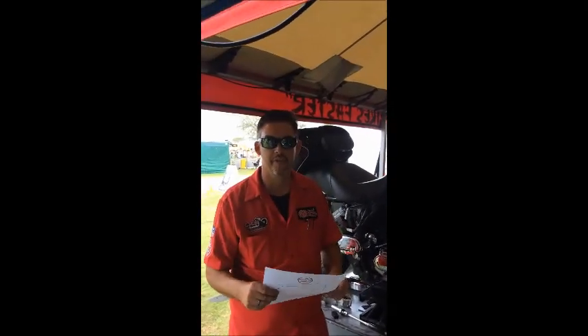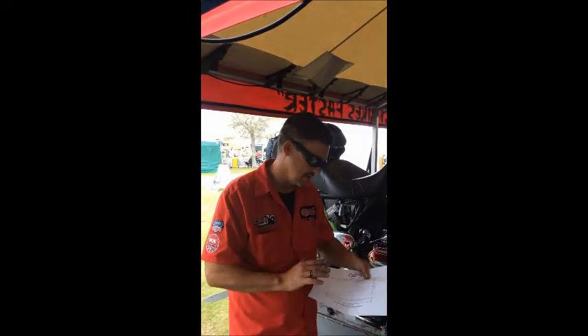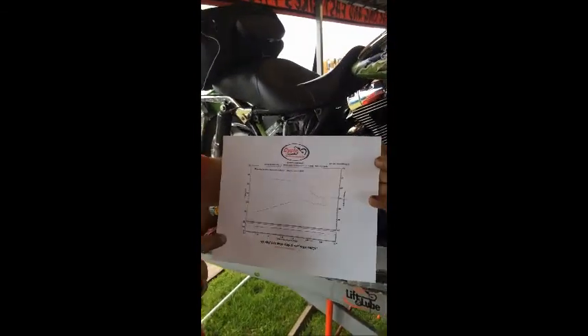Hello, Chris Waddell from Cycle Solutions. I'm standing here in Daytona Beach, Florida, Bike Week, and I've got a perfect opportunity to make a video on a common problem. What I have here is a dyno graph from this '05 carbureted Road King.